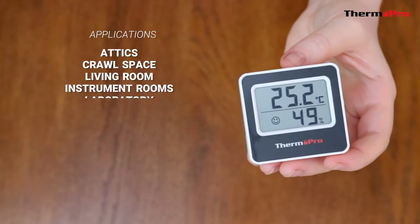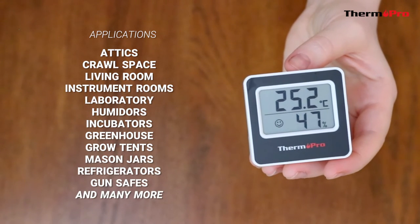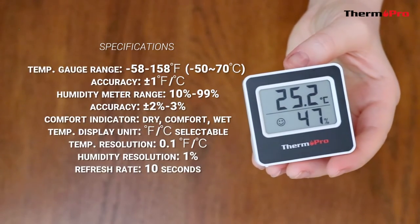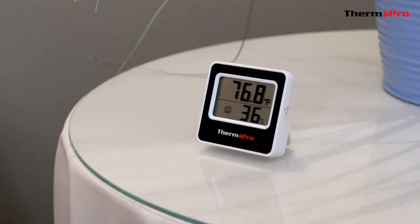Here's a list of a wide variety of different applications in which this device can be used. You are now ready to set up and use your ThermoPro TP-157 Hygrometer.